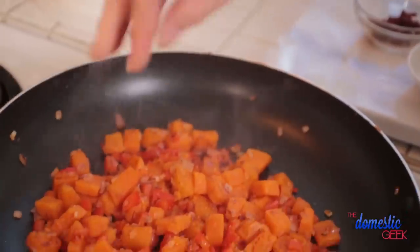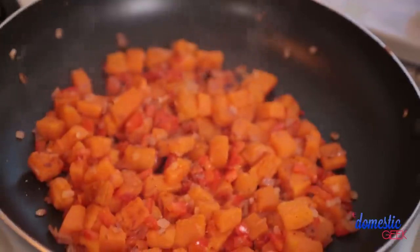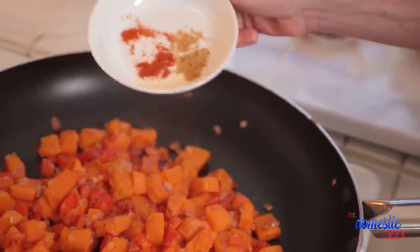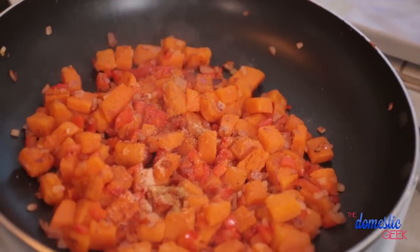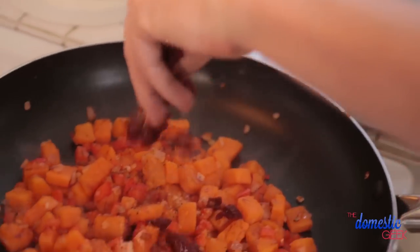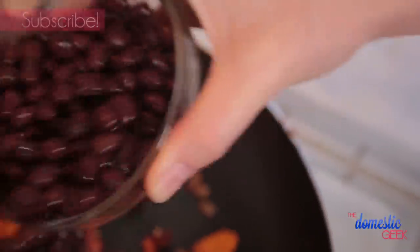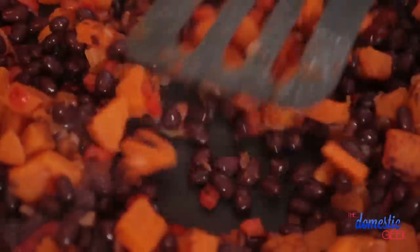Then we are going to add even more yummy flavor. I'm starting by seasoning it with some salt and some pepper, and to that I'm going to add some garlic powder, some chili powder, and some ground cumin. I'm going to finish all of this off with a finely chopped chipotle pepper in adobo sauce. Chipotle peppers are very flavorful, very smoky, and they do pack some heat — so if you're not into the heat you can leave the pepper out, that is totally fine. We're going to stir this all up and let it cook for an additional 30 seconds and then we are going to add our black beans that I've just rinsed and drained.